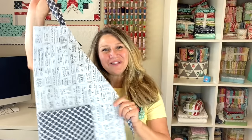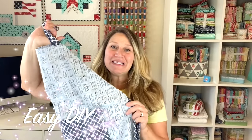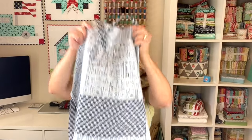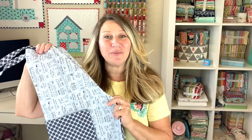Hey guys and welcome back to my channel. Today I have a really fun tutorial — I've had a lot of requests for an adjustable, super easy, cute apron, so that is what we're going to be making today. It's adjustable with nice long straps so you can wrap it around your back and tie it in the front, and it has a cute little pocket on the front as well. Exact sizes and cutting instructions will be in the description box below. This is for an adult apron, but I'll also have child size cutting instructions in the description.